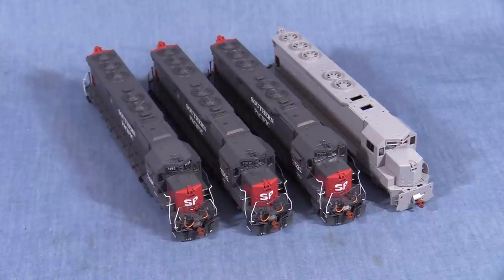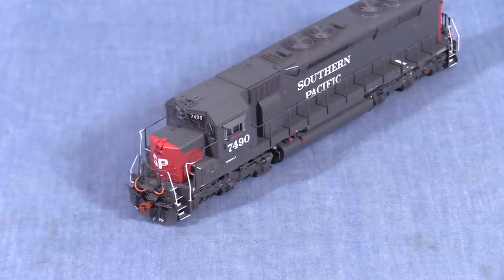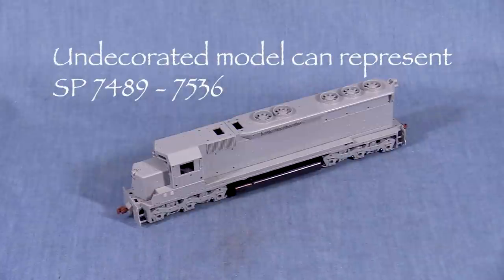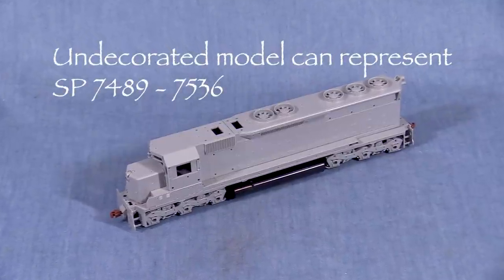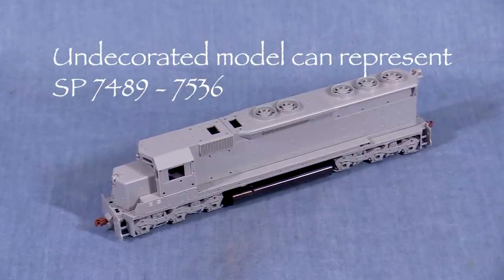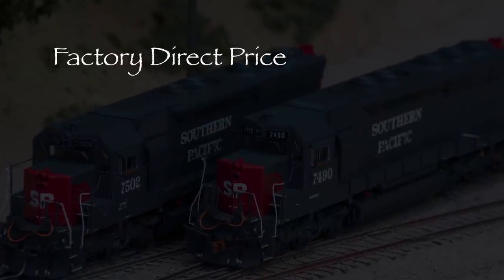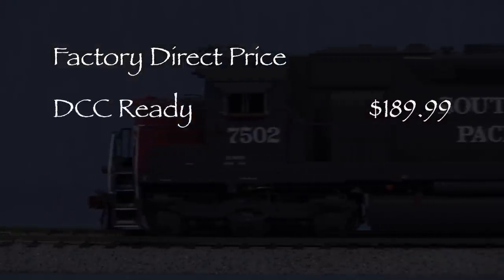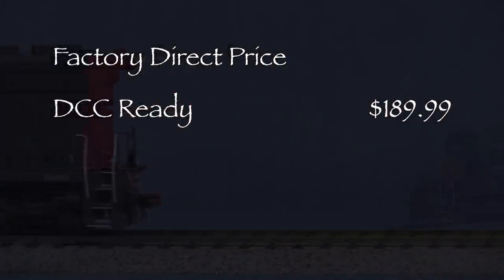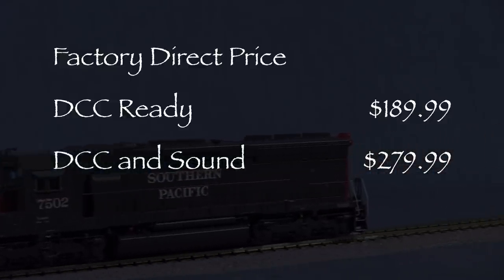All of these models are part of the Scale Trains rivet counter line. My decorated models are SP7490, 7502, and 7532. According to the box label and the Scale Trains website, the undecorated units should be able to represent SP7489 through 7536. Scale Trains offers these models in two versions. The factory direct price for the DCC ready version is $189.99, and for the version with DCC and sound is $279.99.